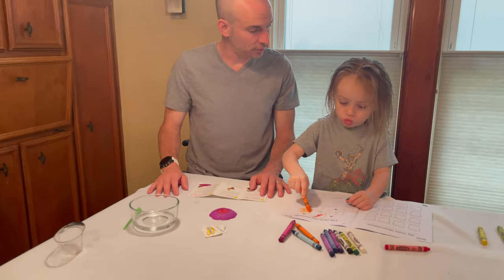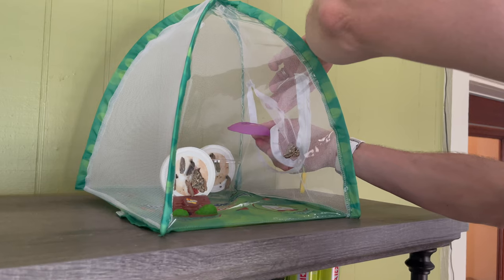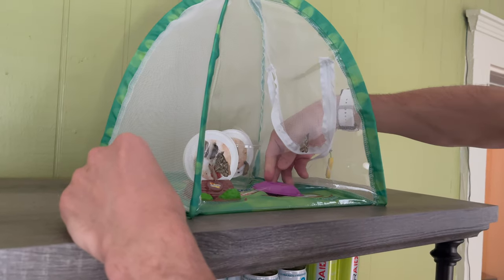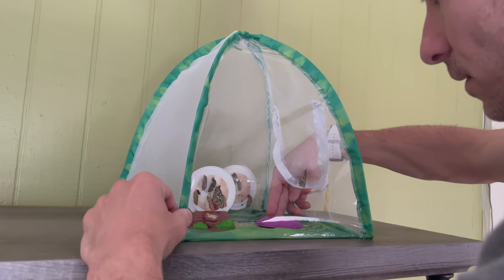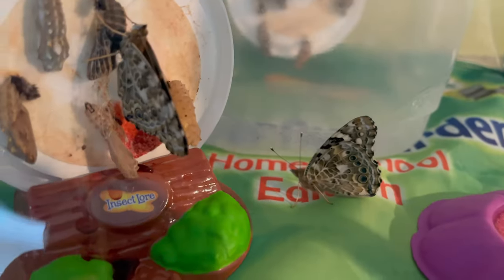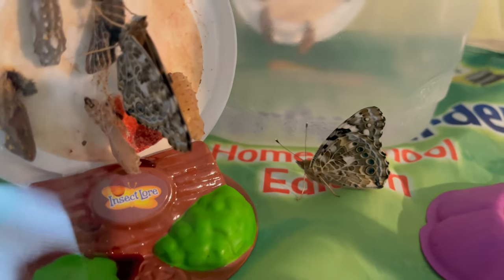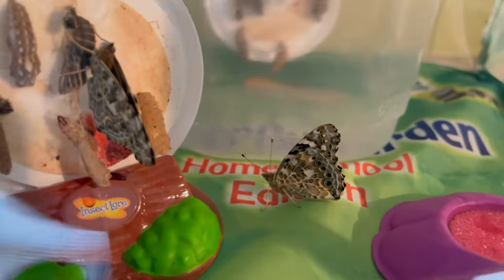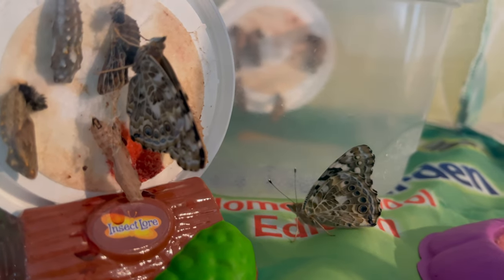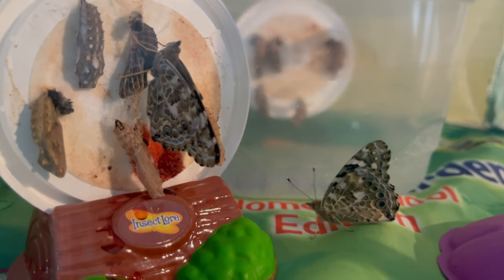There's a couple that are already out - they're probably like, where's my food? Let's go feed them. And then if you look, that's what they're talking about - the meconium. That red stuff came out - some on the lid and some dropped down there. That's part of the metamorphosis. But look how cool they look. You should see when he opens his wings - the other side is really pretty. We'll see them when they all come out.